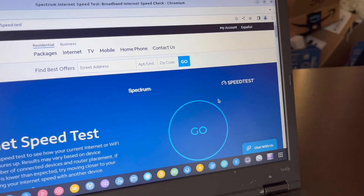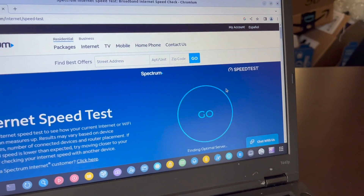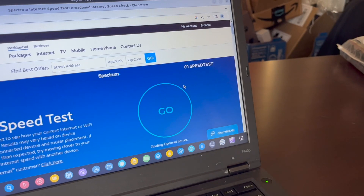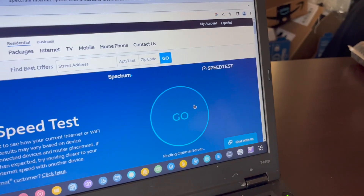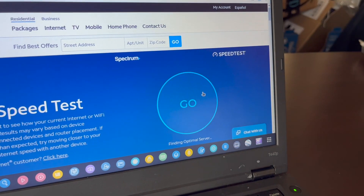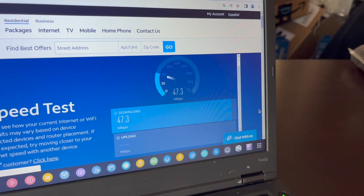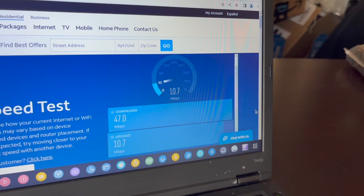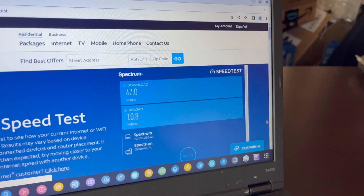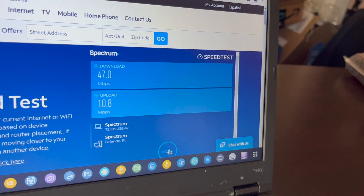Now let's look at Wi-Fi. On the Linux system I won't be able to test 5G because I don't have a Wi-Fi adapter with that capability, so it's just 2.4GHz. First test is using the ASUS Wi-Fi 6 router, then I switch to the GL.iNet connection to see what speed that gives.